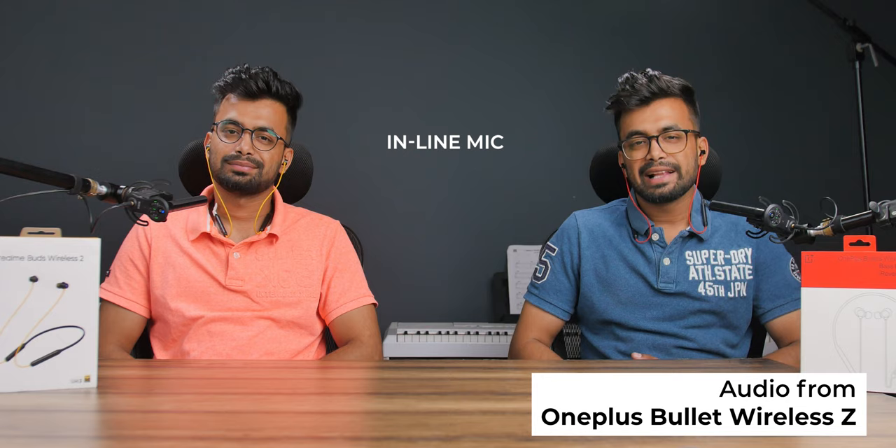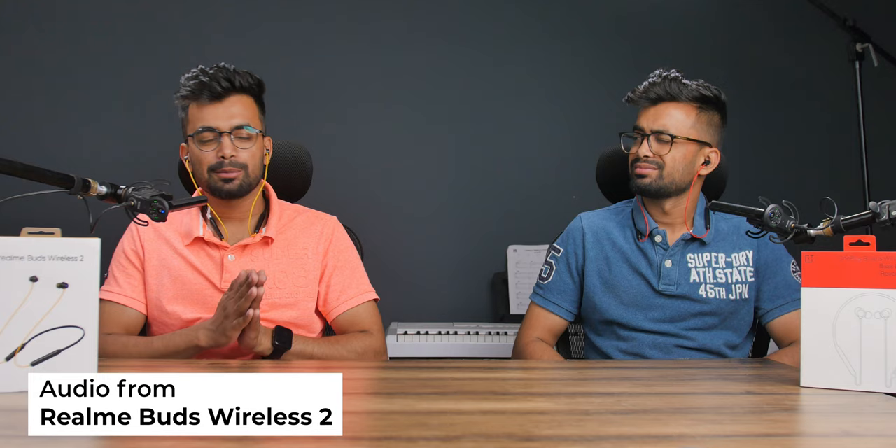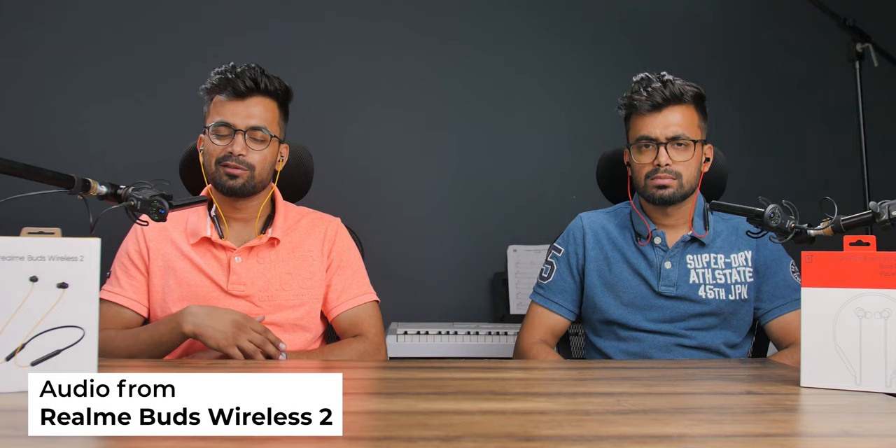This is what the inline mic on the OnePlus Bullets Wireless Z sounds like. There is no noise cancellation on the OnePlus mic, but the Realme has one — so you should be able to take calls even in a noisy environment.